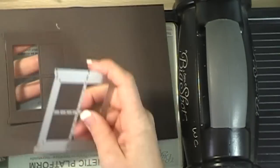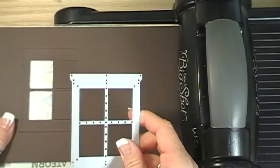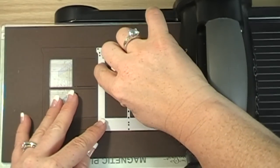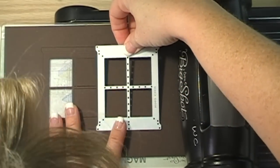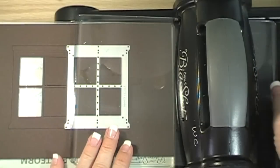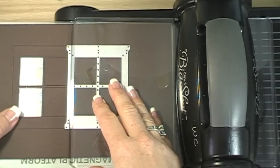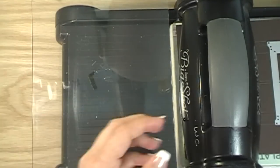If you hold the end down and run it through the Big Shot, it will cut out half of the window — that's exactly what we want. The next step is to lay the framelit right on top, lining it up as best you can, with this edge lined up to the inside pieces of the window. I have to look right over the top to get it lined up correctly. Then stick your clear plate in and do the same thing on this side — don't cut all the way to the edge or it'll cut the whole thing off.